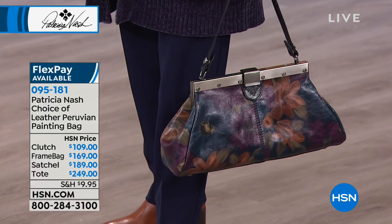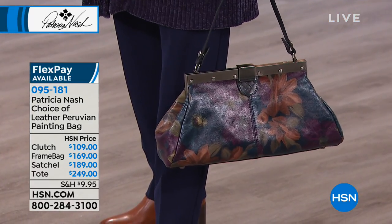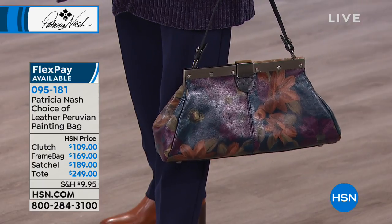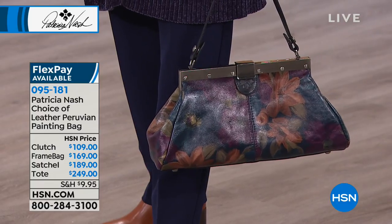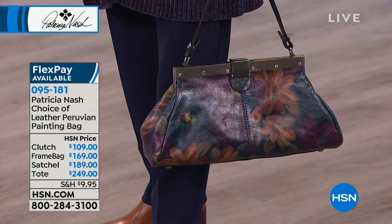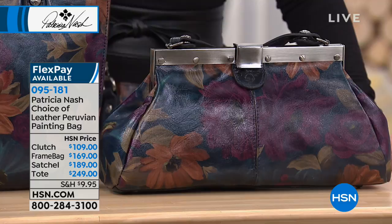This bag is a home run. We're going to go through because we've got four options done in the beautiful Peruvian painting. So you just choose here whether you want this in the clutch, you want this in the frame bag, you want this in the tote or the satchel.